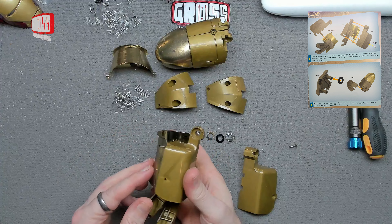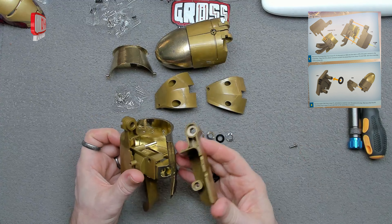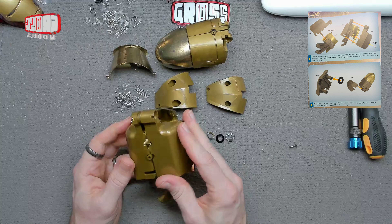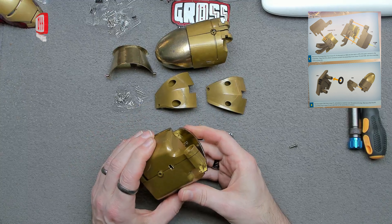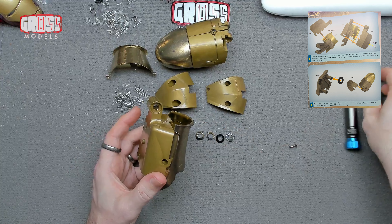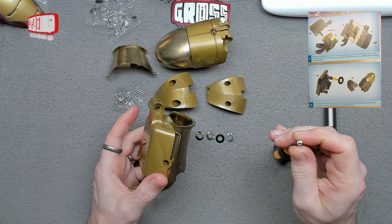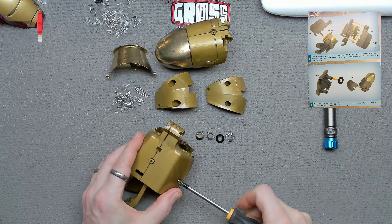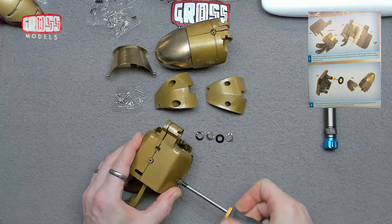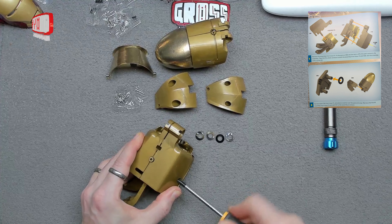That fits in quite nicely, so I'm sure that's correct. This is the other side of it — goes on there, like that. I do like that. And this screw will go in there and hold that together, like that, all the way in and tight.